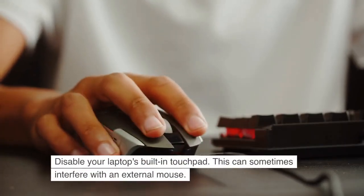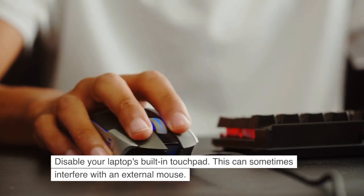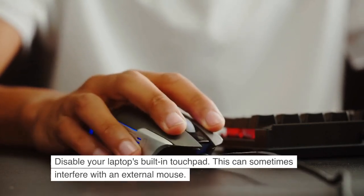Disable your laptop's built-in touchpad. This can sometimes interfere with an external mouse.